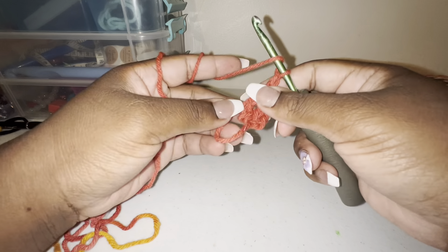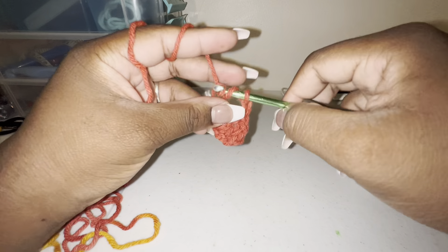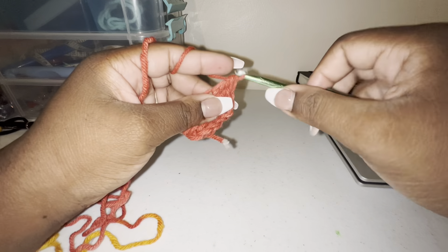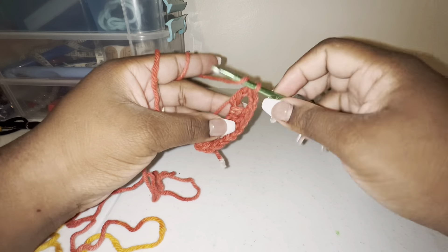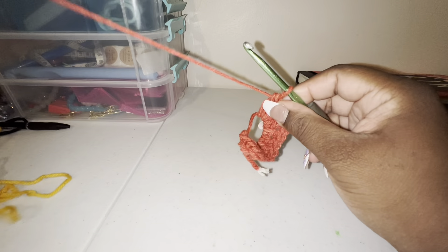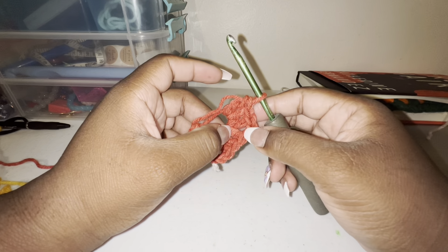Then you're going to chain two and do three more double crochets, then chain two again and do another set of three double crochets. So if anyone's a little confused — you're doing three clusters of three double crochets with a chain two in the middle between each one.